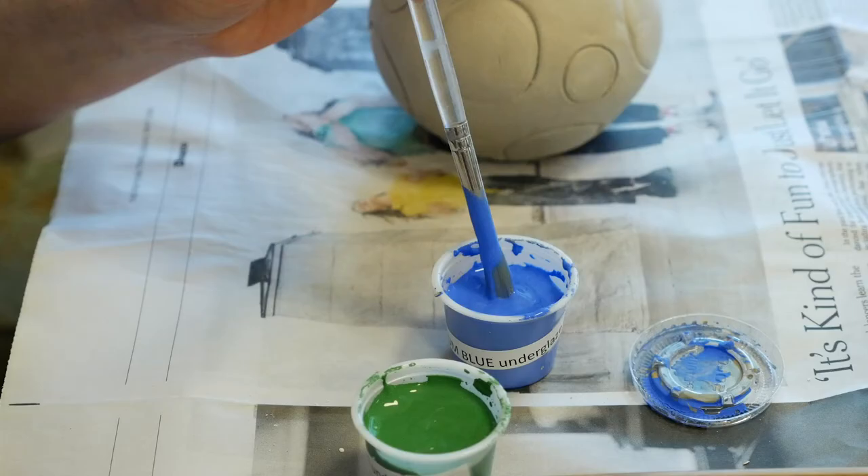You can use more or less pressure from your sponge to wipe off more or less of the staining product. You can do this staining technique with anything you have — a glaze or an underglaze, something relatively dark — and that will help make those recessed textured areas look like they're going in even deeper.